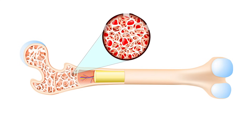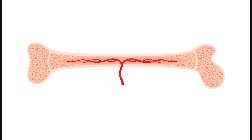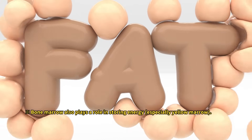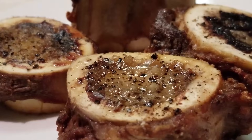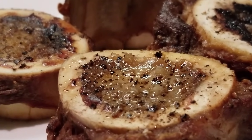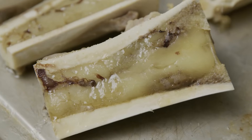Pretty amazing, right? There are two kinds of bone marrow: red marrow and yellow marrow. In babies and children, all the marrow is red since they're making lots of blood. But as we get older, fat builds up and it gradually turns into yellow marrow. In English, cow marrow is sometimes called 'butter of the gods,' and you can see why — the yellow marrow is super fatty, almost like real butter.